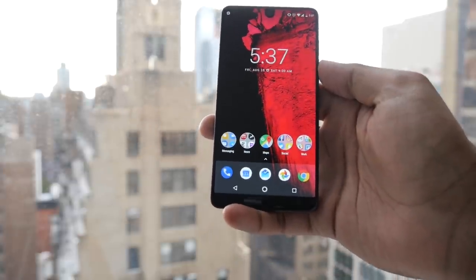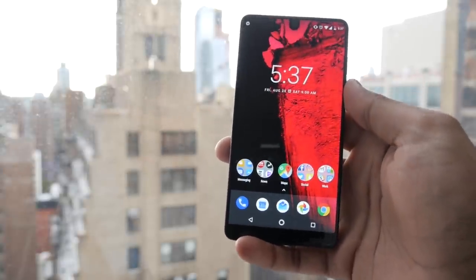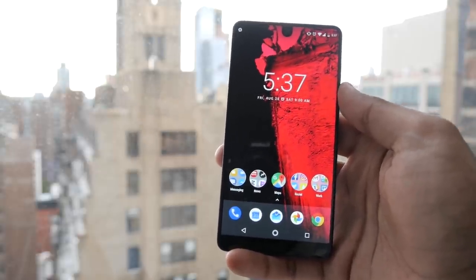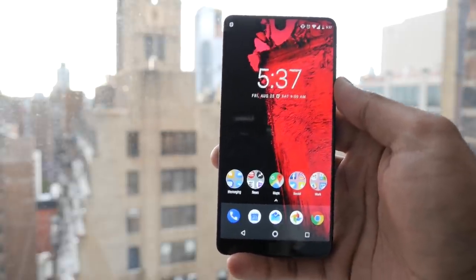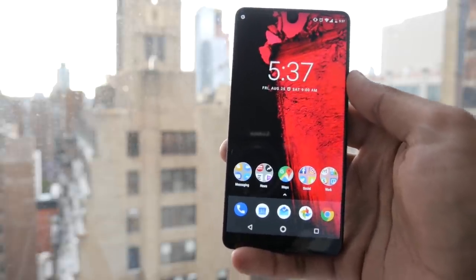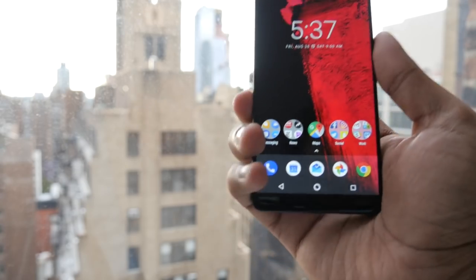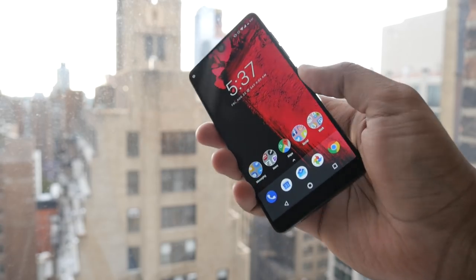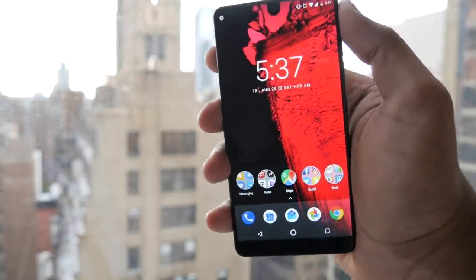Let's talk about this screen for a second. It's a quad HD display at 5.7 inches. It's only a hair taller and wider than the regular iPhone 7 which has a 4.7-inch screen, so you're getting a whole extra inch of display with just a marginally bigger phone. That means a huge display in a pretty compact body — it sits pretty comfortably and feels like a normal-sized phone to me.